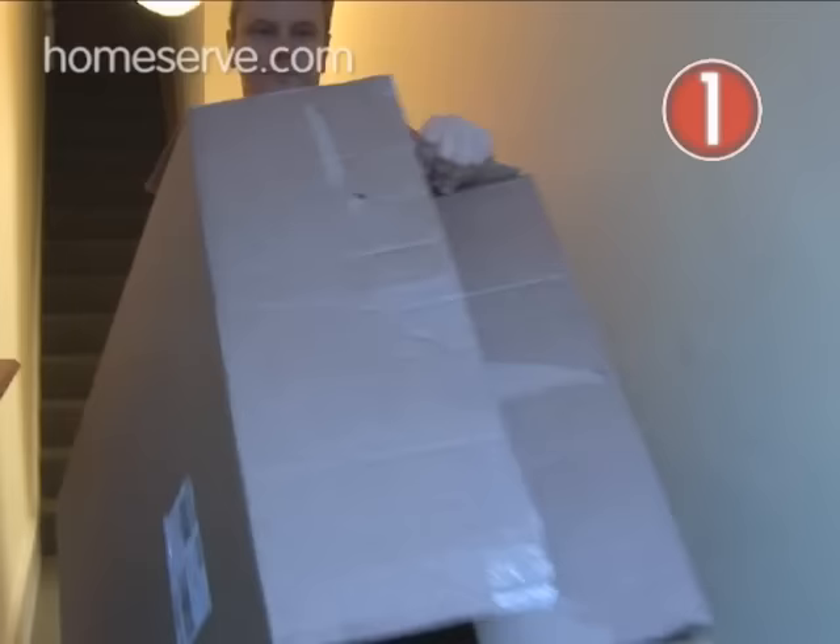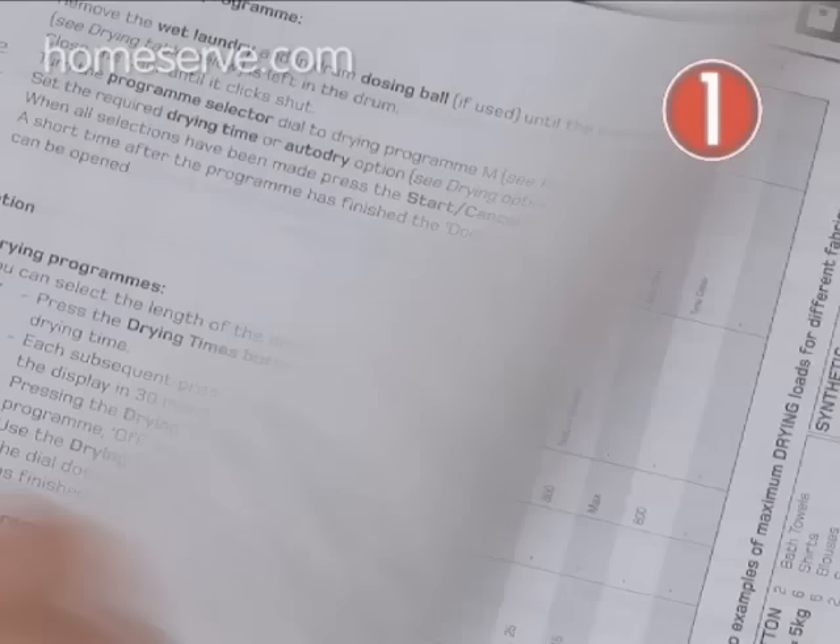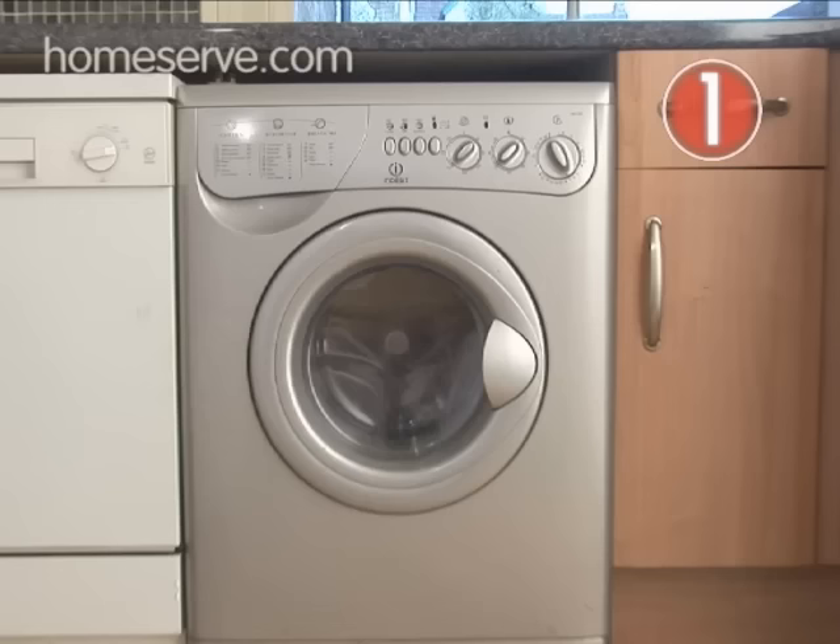Before you start, you need to get rid of all of the packaging and brackets the machine came with to keep it safe during delivery. Instructions should come with the machine, either on a leaflet or inside the instruction book. And if you've got an old machine to get rid of, make sure you recycle it.